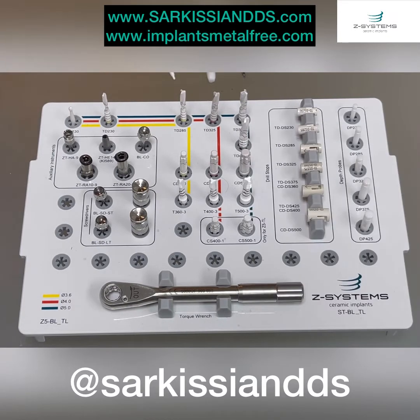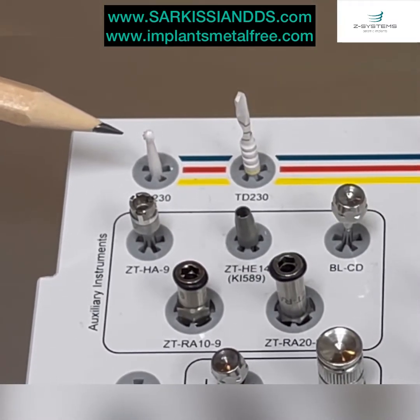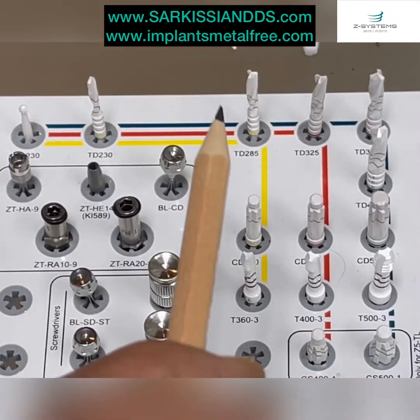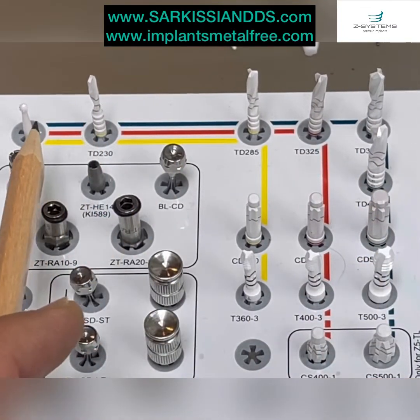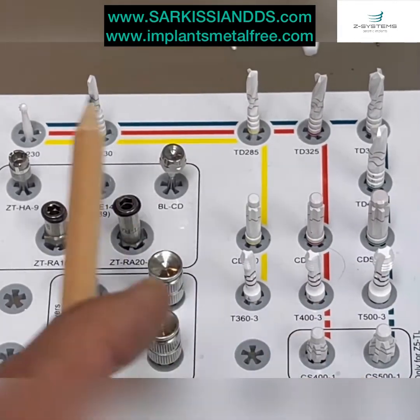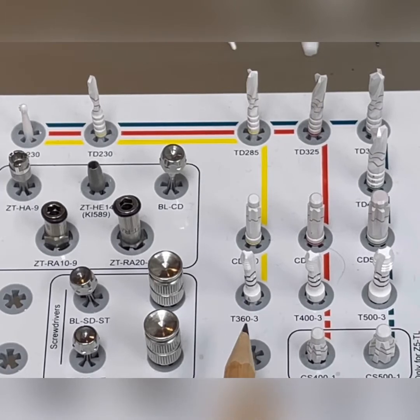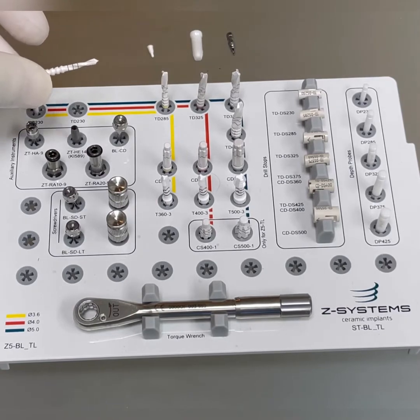A quick overview of the different bits: starting with the round burr, which is used to mark the ridge, and then the pilot drill. We then progress with the different sized drills depending on which implant we're placing — the green route for 5 mm implants, the red route for 4 mm implants, and the yellow route for the smallest, the 3.6 mm. All the burrs that drill in bone are made out of zirconia — they are metal free.